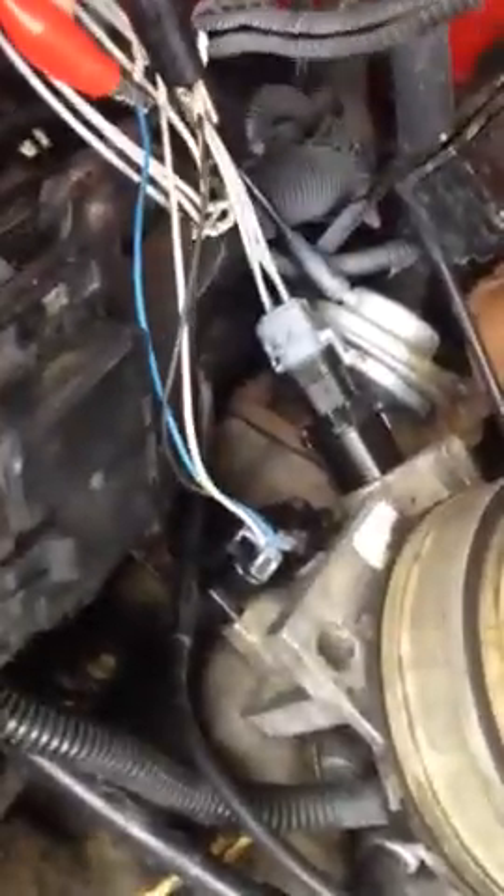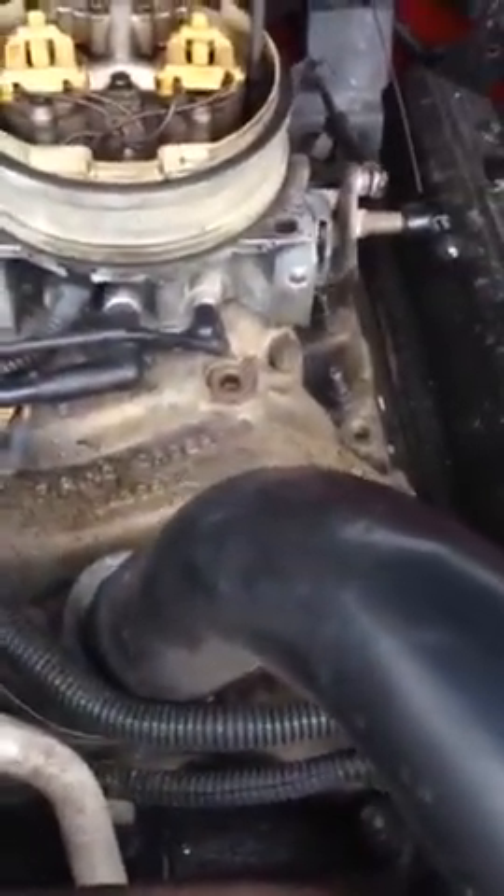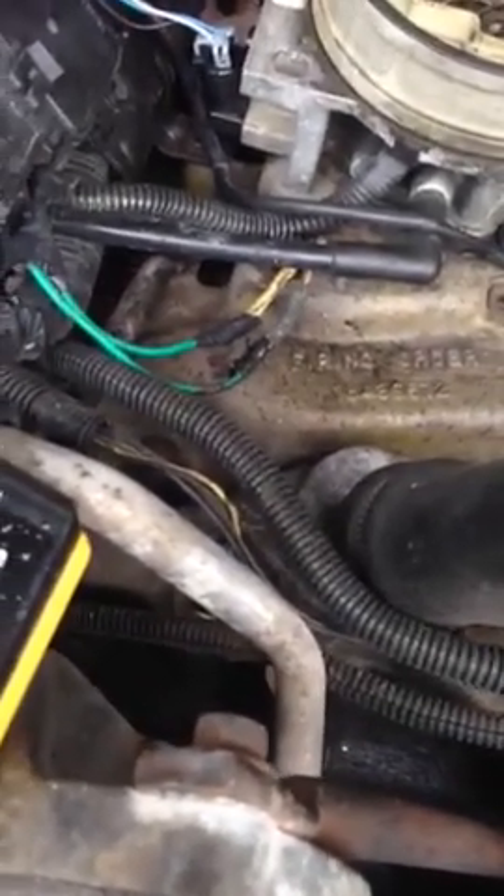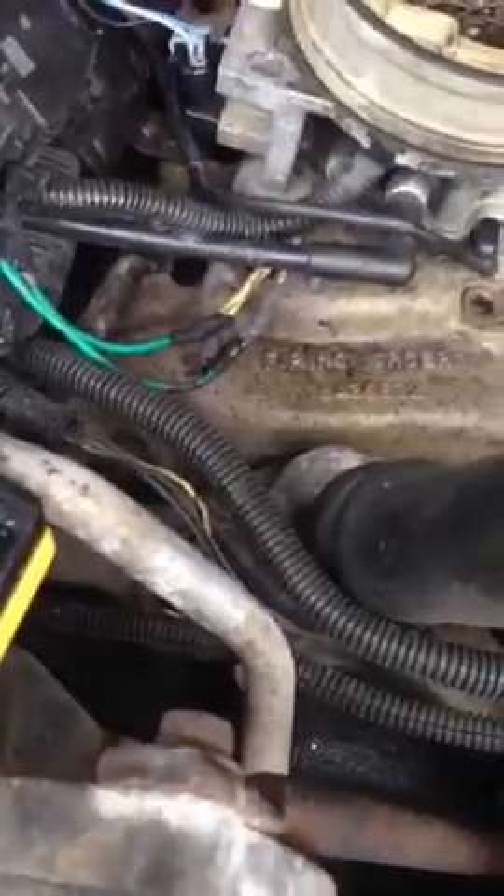Then hook up your wires: the black goes to the black wire — that's negative. The positive red goes to the blue wire. Use alligator clips and clip them together. At idle it should be somewhere between 0.4 and 0.6 volts — about half a volt. Then if you crank the bell housing all the way forward to full throttle, or WOT — wide open throttle — the voltage should rise.